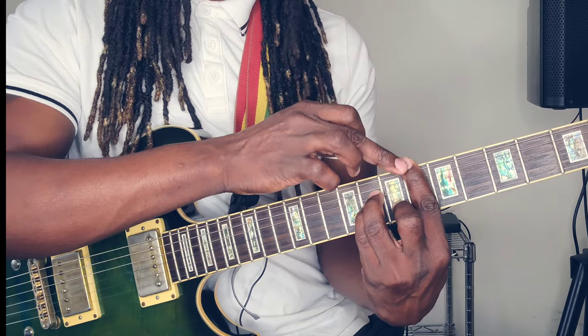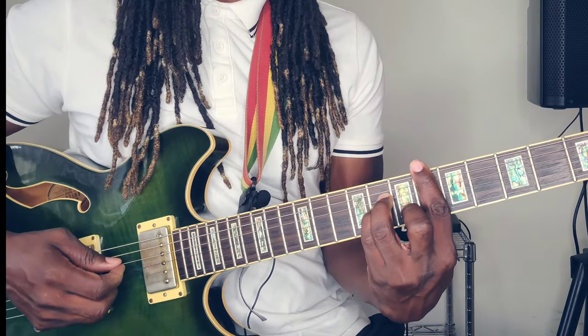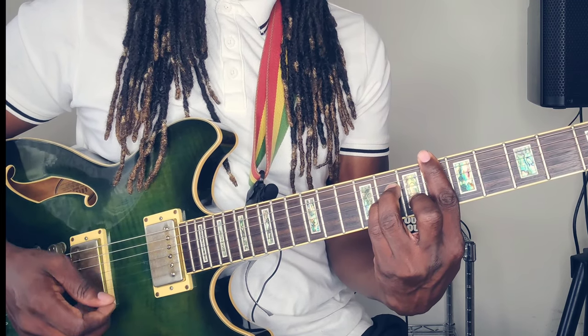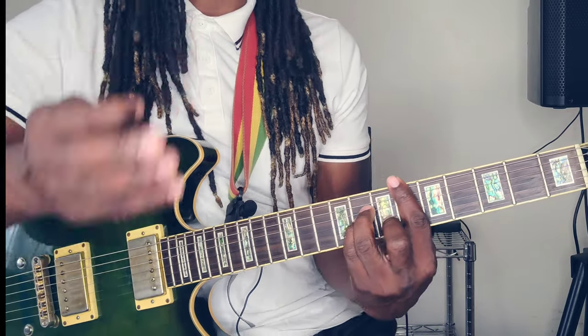Remember, you're barring the 6th string up here just for stability, but you want to strum from the 5th string. The last string is also the 1st string. So you want to play in the middle, okay? Hope I'm not confusing you guys.